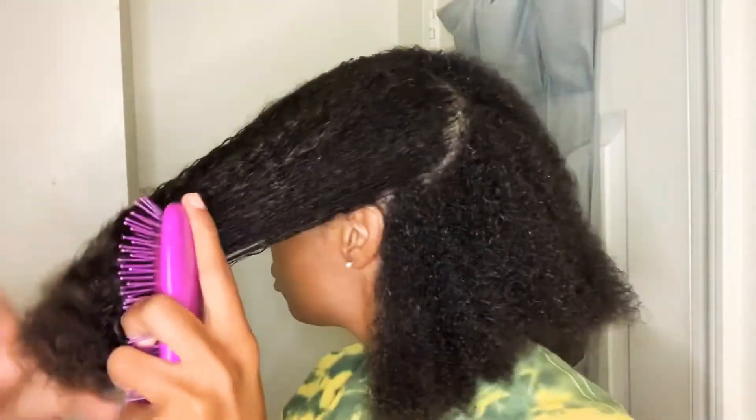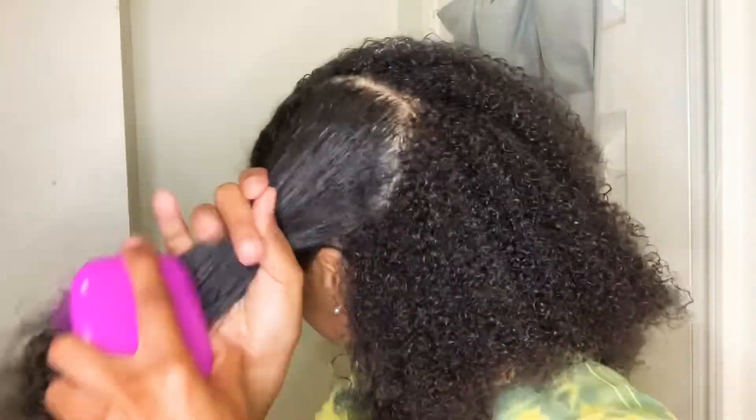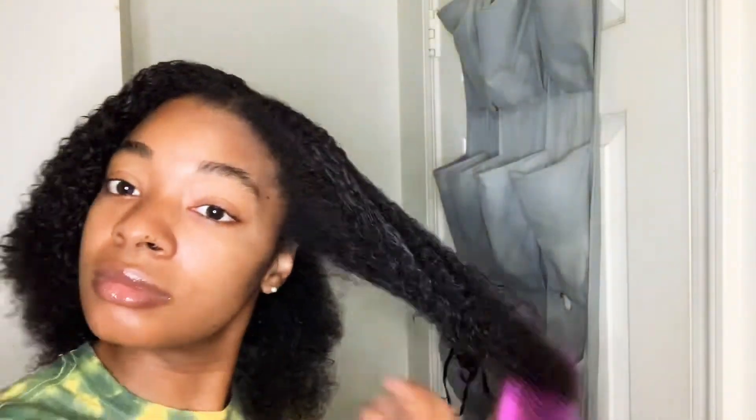Here's a closer look at what I'm doing — just moisturizing and going back in and detangling the front from the ends to the roots. Very simple. This is how it looks when it's all detangled. Very moisturized. Loving the curls.